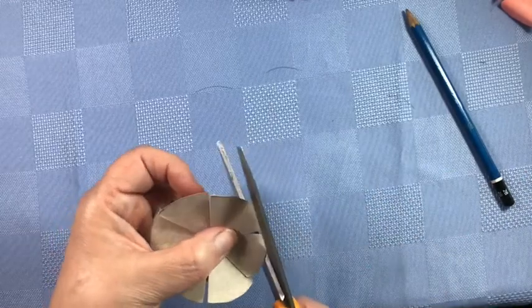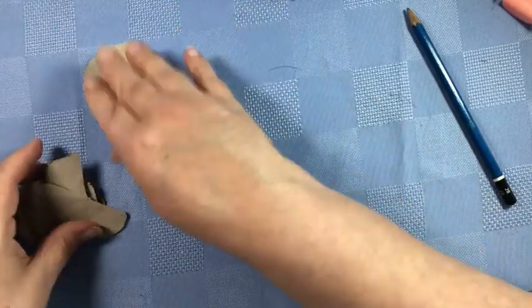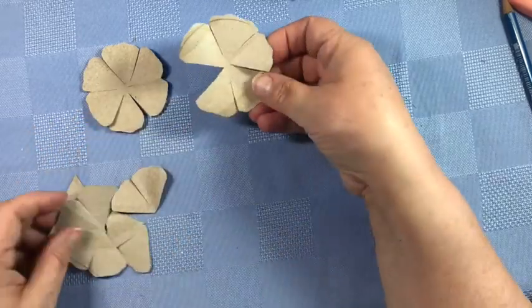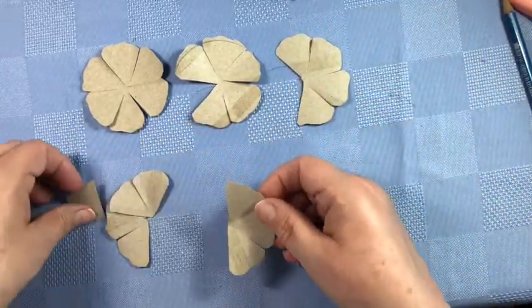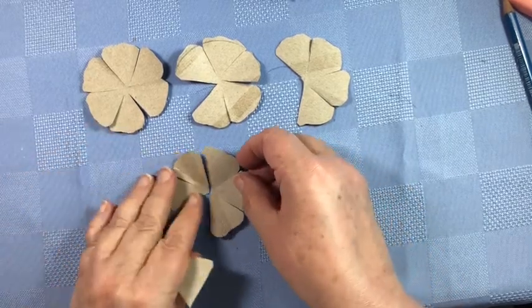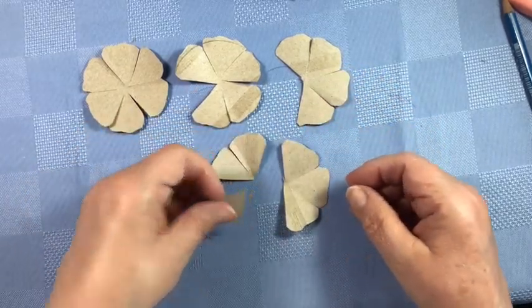Once you have all of the petals done on the four shapes, you should end up with a six-petal piece. Then you want a five, so you take one petal out. Then you will have a four. For the last piece — the six — cut it down the middle and then you have a two and a one. So your petal layers are: six, five, four, two, and one.